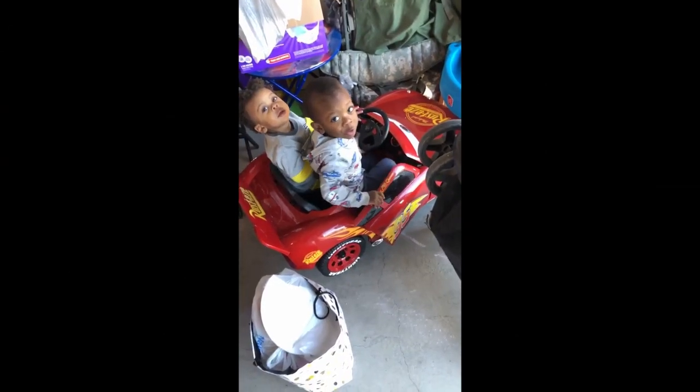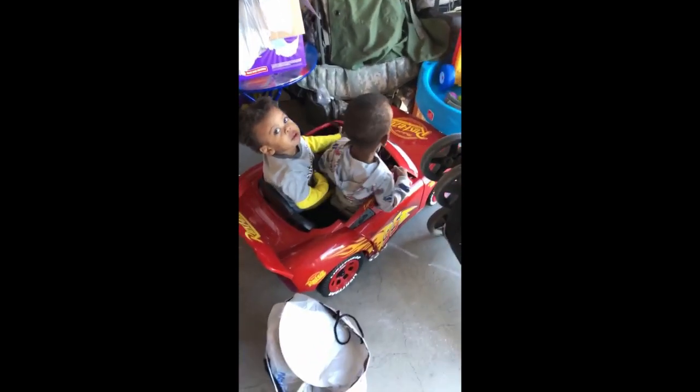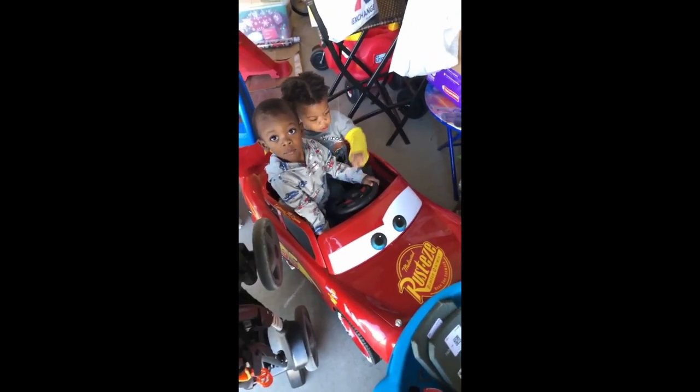These ride-on toys are actually pretty cool and the kids do like them. The concept of them being electric and being able to go — and the kids can control them — they do like that. There are positive things: a bunch of flashing lights, glowing things, radios, and all kinds of things going on with them. So they are a good gift.